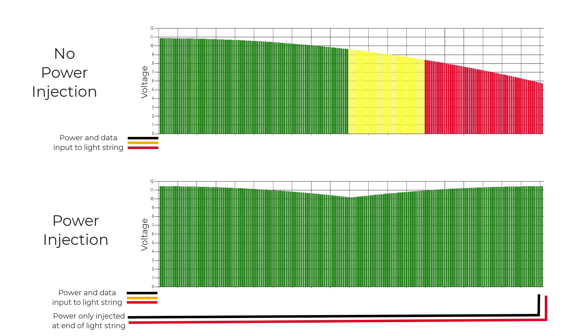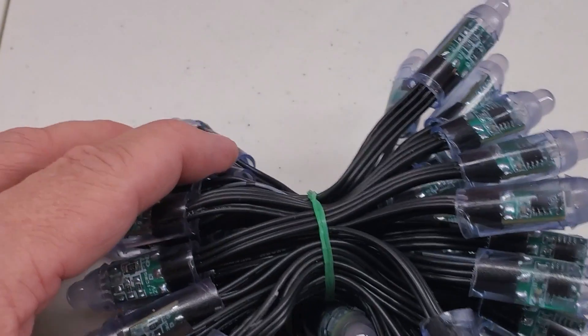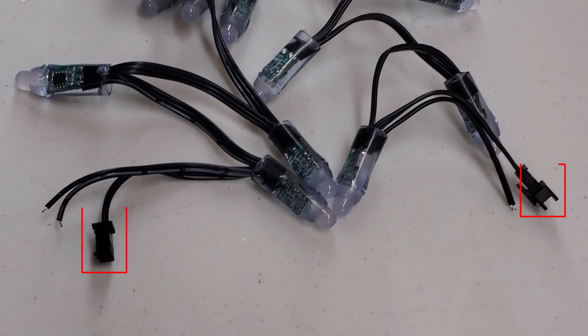The type of lights I'm using come in 5V or 12V power supplies. I prefer using the 12V style because it requires much less frequent power injection. Each end of the string has a connection for continued power and data, but they also have pigtails to allow power injection. We don't need to boost the data signal as the circuit board on each light does that for us.